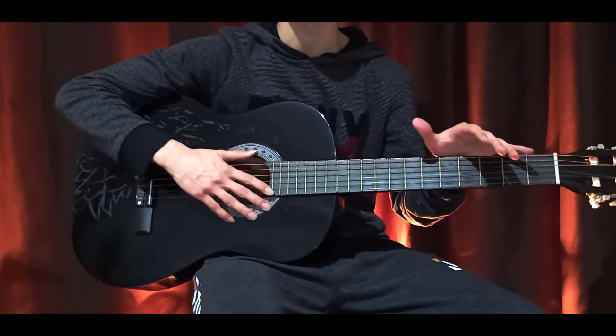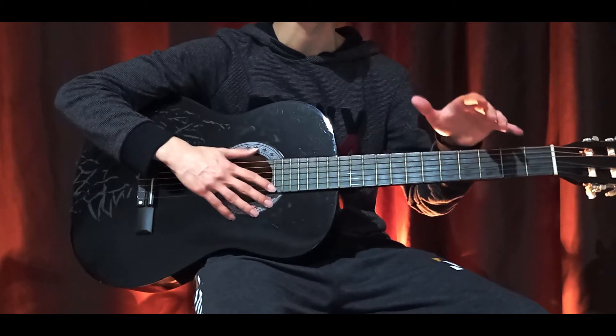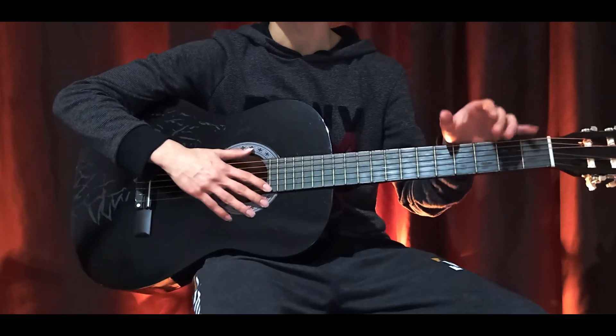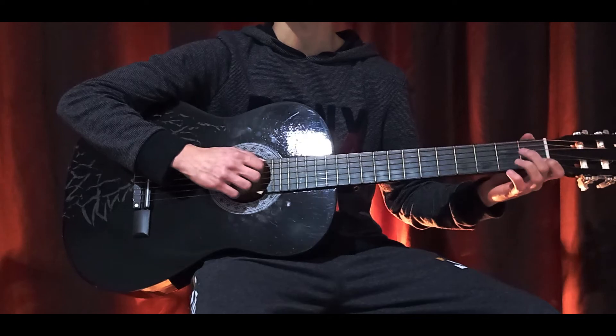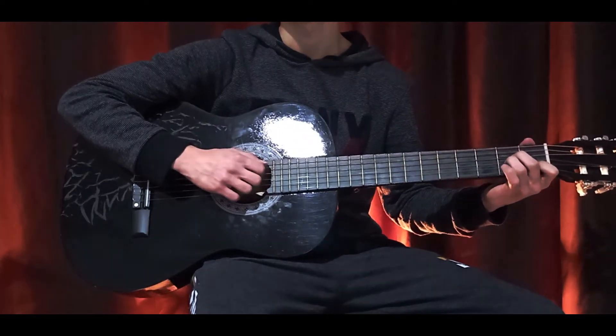This song was excellent to play on guitar because the original song was played on guitar too. It was a great video for me, I hope you enjoyed too. I'll see you in another tutorial and make everything better.